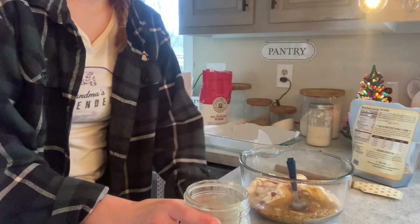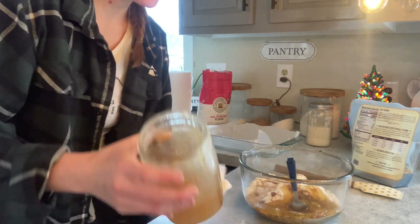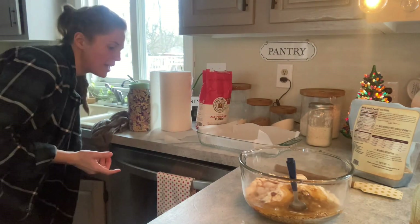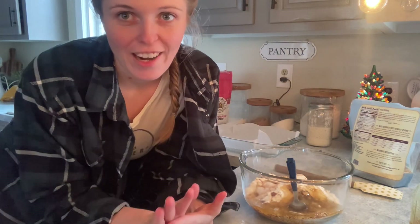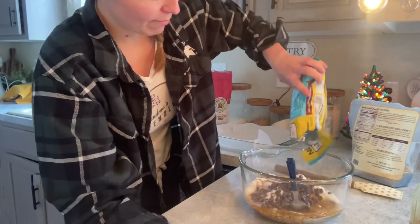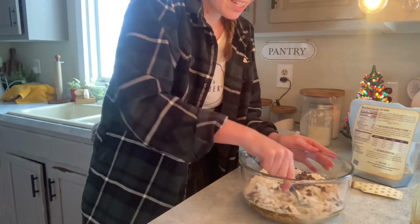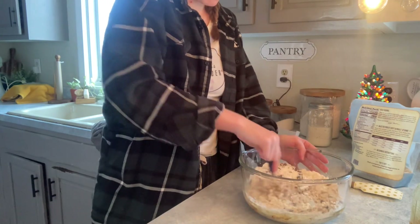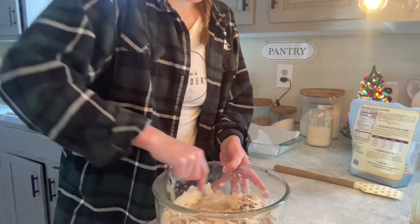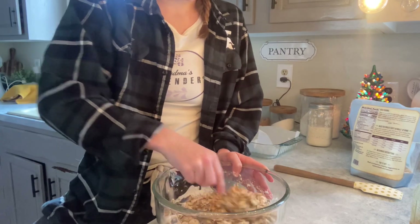Now I've got honey everywhere. Our honey is in a jar because my sister-in-law's in-laws actually have honey bees, so they gave us some honey this year — raw honey is so good. I'm just going to add the rest. When you're mixing it, make sure everything is coated with the coconut oil and the honey. Don't leave a ton of dry spots or it won't bake well, so really mix it well.